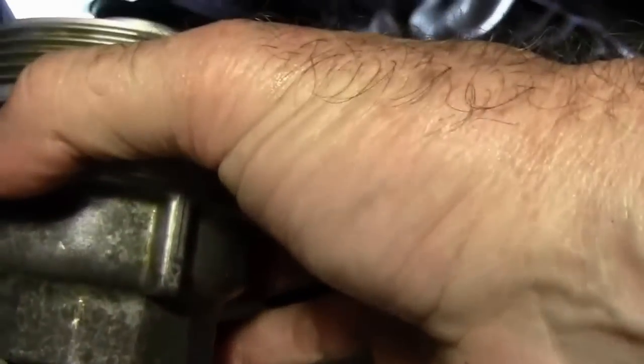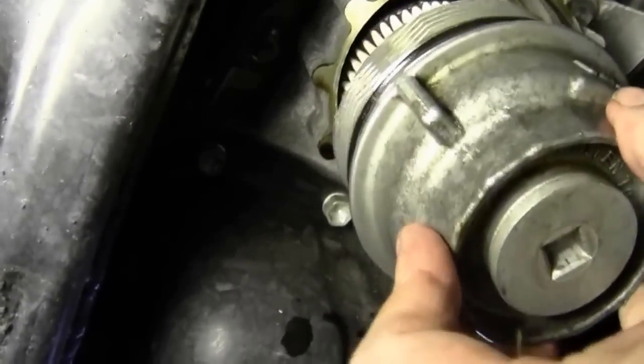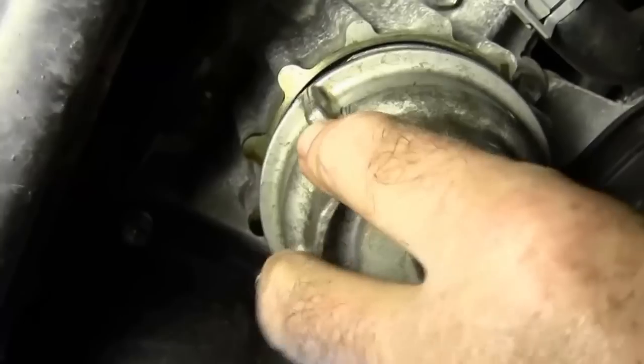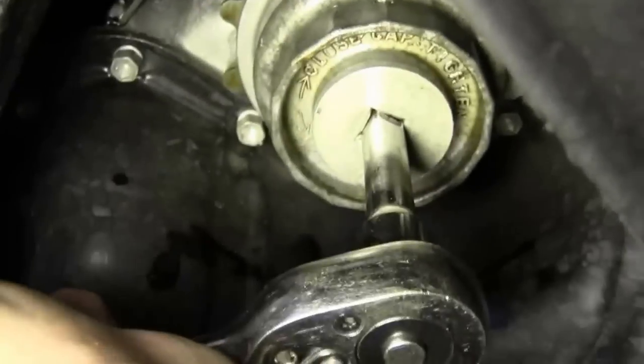All we've got to do is take the paper filter and set it down in there, and then this is ready for reassembly. Let's go ahead and get this new filter put in. Now I'm going to go ahead and use my three-eighths driver with a four-inch extension and go ahead and snug the filter housing down. And that looks like it's pretty good there.